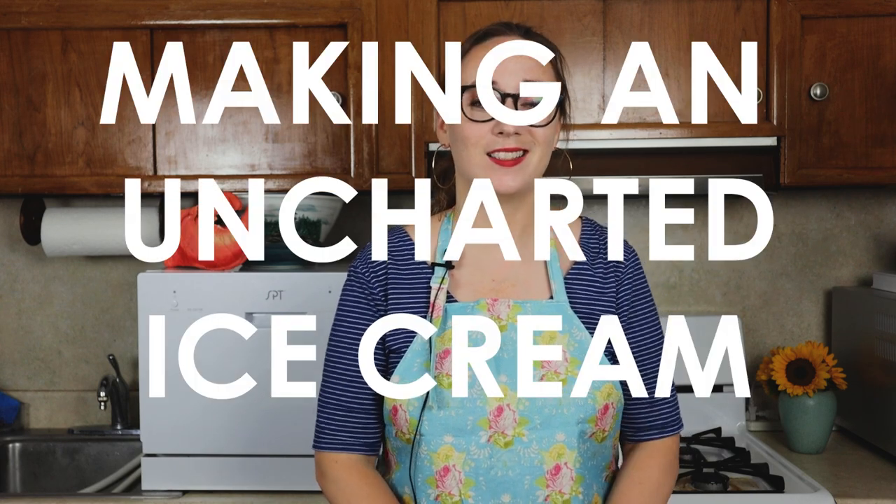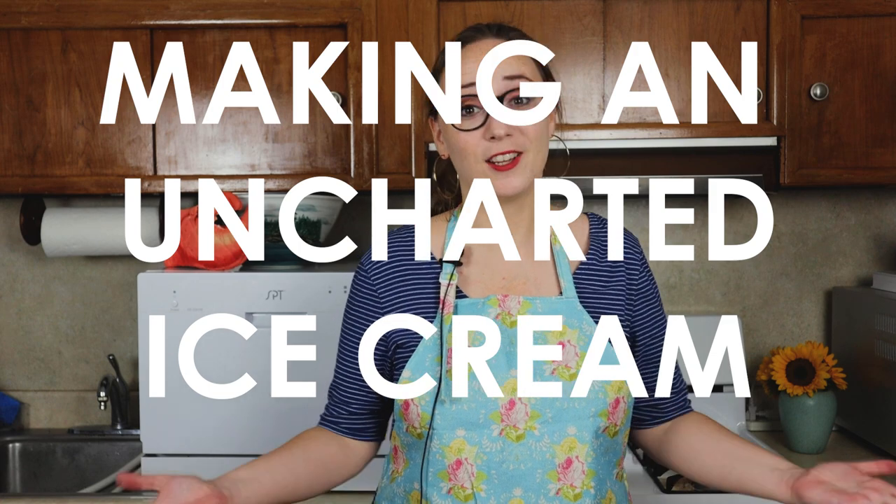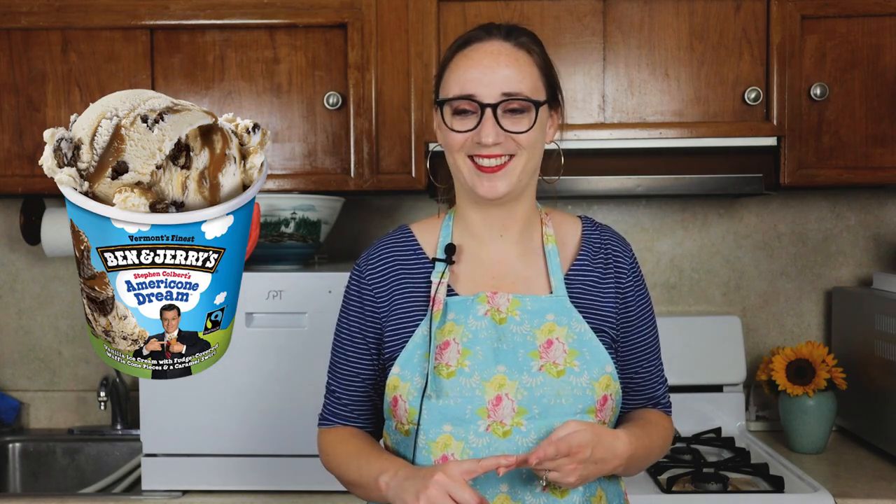I have made ice cream once before, and for some reason I decided that for my second time making ice cream I would do something particularly ambitious — I made up my own flavor. Dan's birthday was recently and Dan loves ice cream. Dan loves strawberry ice cream and he loves Americone Dream ice cream, the Stephen Colbert one from Ben and Jerry's. He's saying yes. And I thought: what if I brought them together into something delicious?